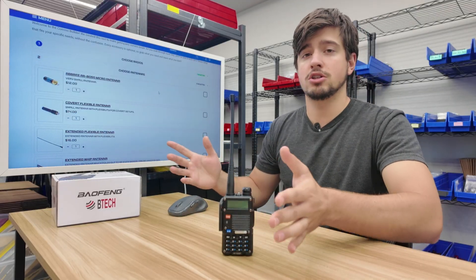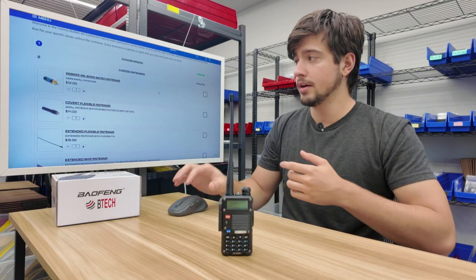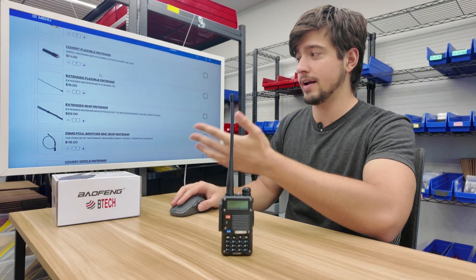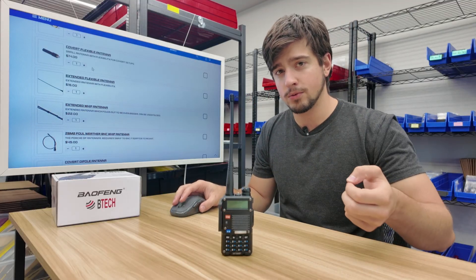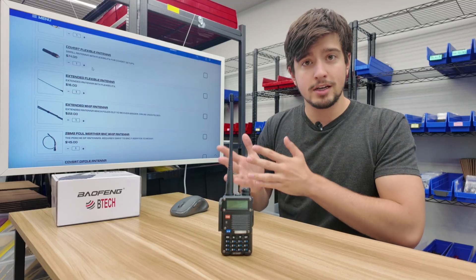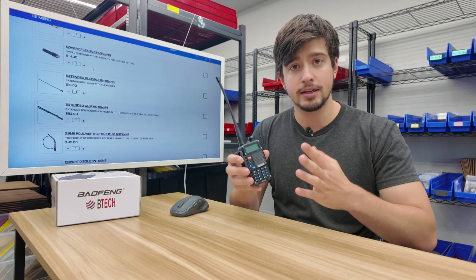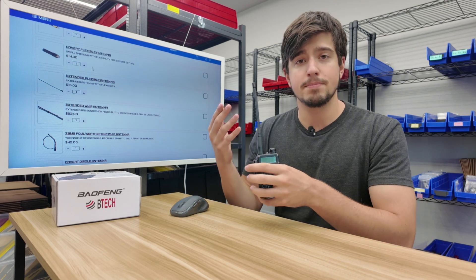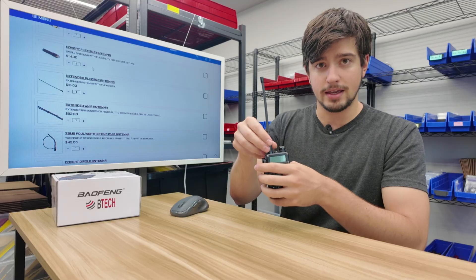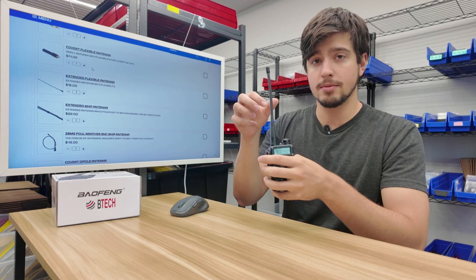There are a lot of antennas at the top that screw directly in, so I can just replace this antenna using the same connector — that's a really easy way to get a better antenna. Or we can go a different route. For my perfect Baofeng video, I wanted a radio that could fit into my plate carrier that I could swap in and out. The screw-on connector wasn't optimal for that, because every time I want to take it out I have to screw on and off.